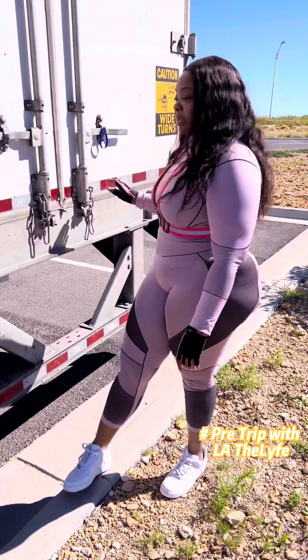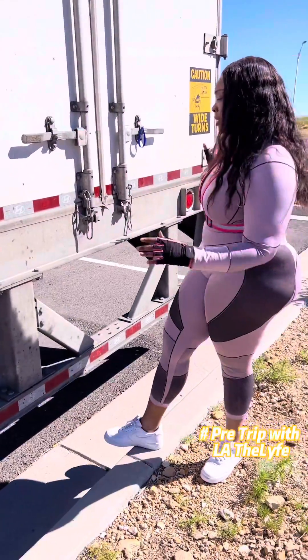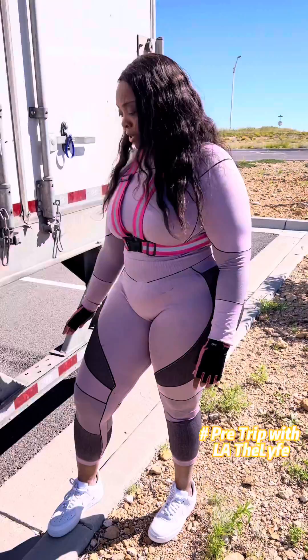You have a hundred percent of DOT tape. This is very important. You want to make sure it's a hundred percent going across from here to the back. This is the bumper. The bumper assembly is properly mounted, secured, not broke, cracked, or damaged. And you have a hundred percent of DOT tape.